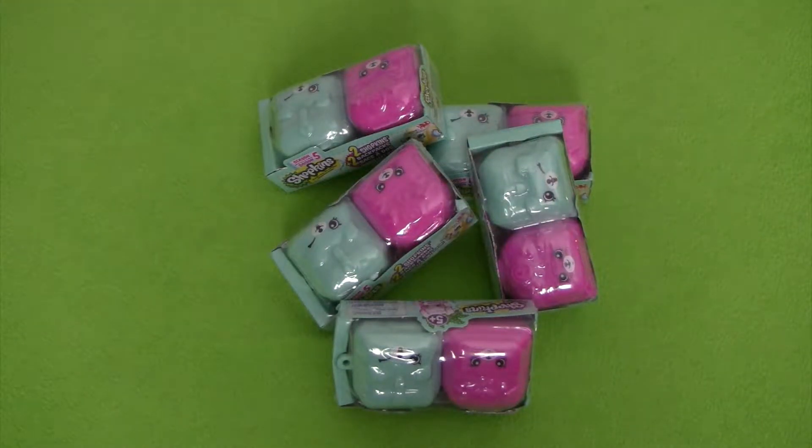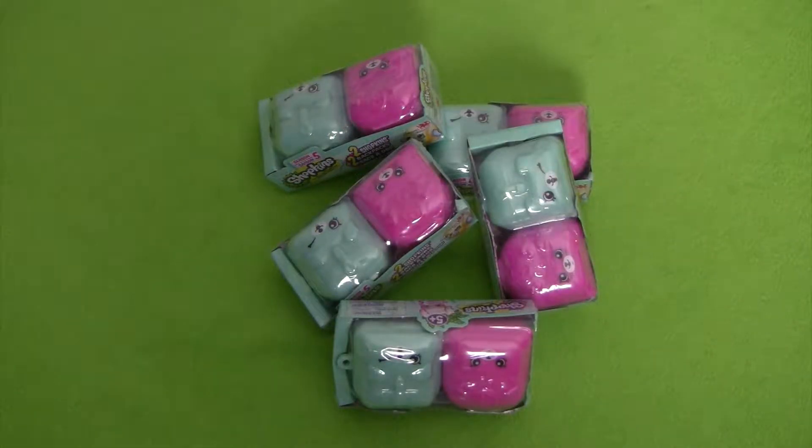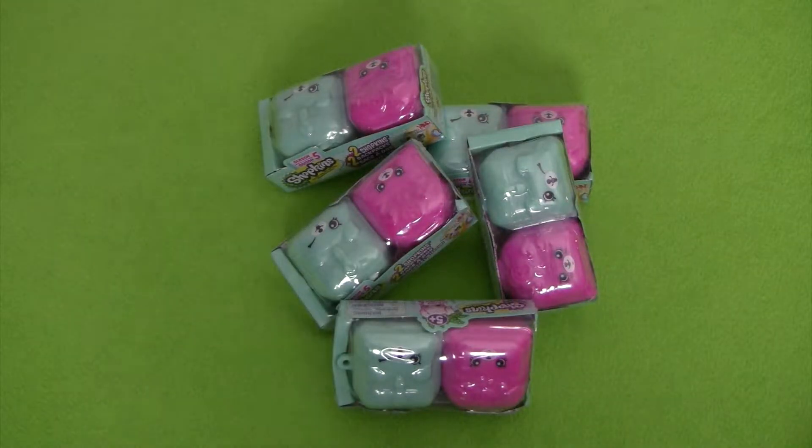Hi guys, welcome back to another super fun review by Popular Toys Collector. In this review we're going to be opening some surprise Shopkins backpacks from Season 5. We've got five different surprise packs here that we're going to open up and find out our cool Season 5 Shopkins.